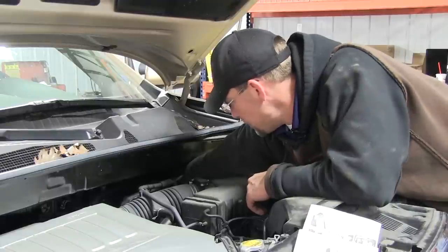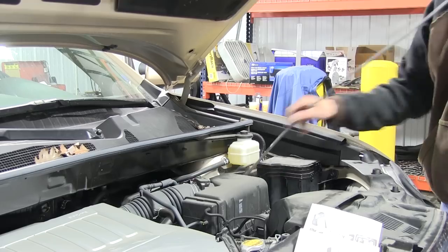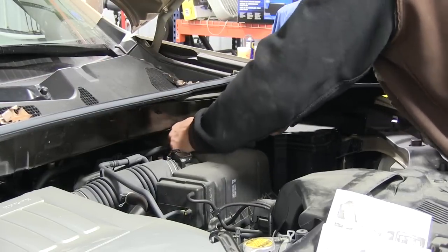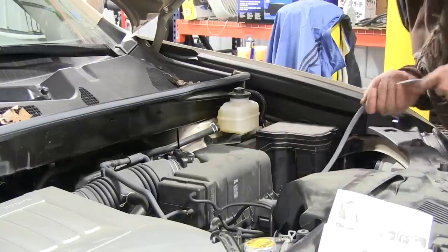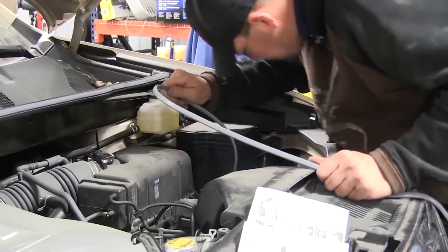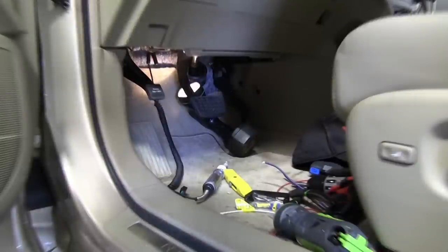With our wire pulled up into the engine compartment I'll go ahead and pull it through and up to the battery. Using one of my zip ties I can attach it here directly to the manufacturer's harness. Now we've got our gray duplex wire routed under the hood and secured. I'm going to leave it there and go into the cab of the vehicle to mount our brake controller and start making connections with our brake control wires.